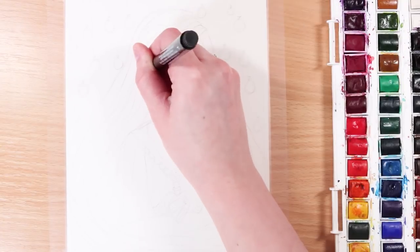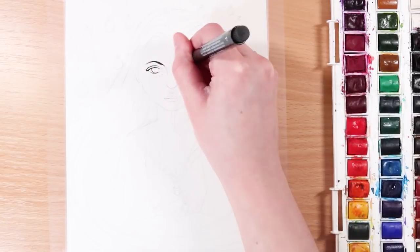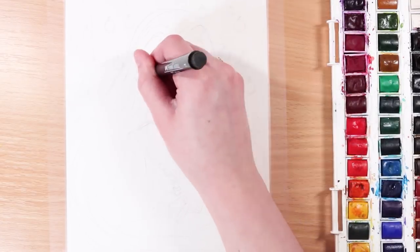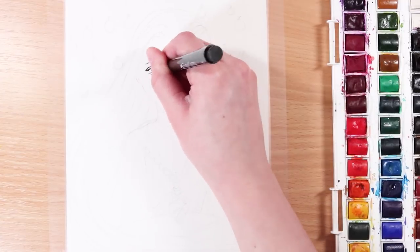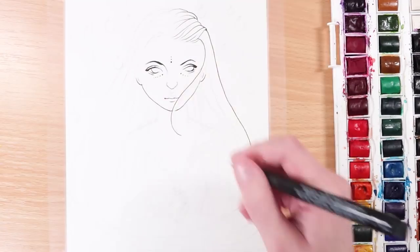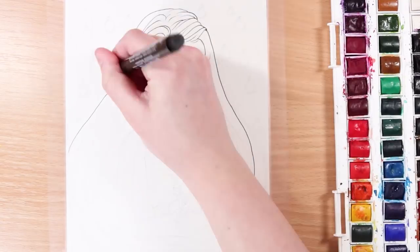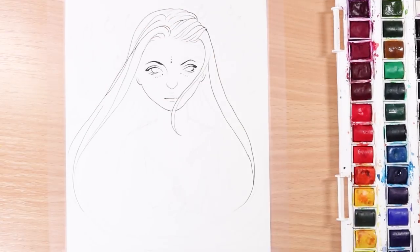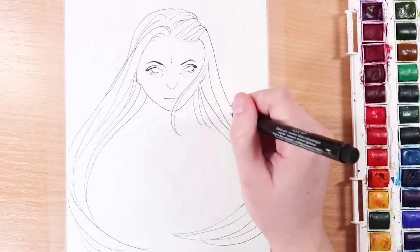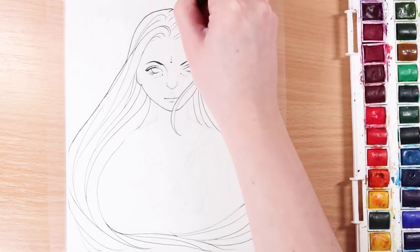Hello everybody, welcome back to another video. This is another YouTube artist collective theme that we do every couple of months, and this theme was world in a bottle. I thought I would do something a bit different for the theme of today's video — I am actually going to be self-critiquing this piece of artwork that I am drawing right now. I'm going to be pointing out the things that I don't really like about it and things that I want to improve on next time, because as you guys know I do a few different styles and this sort of non-realistic style isn't my usual style.